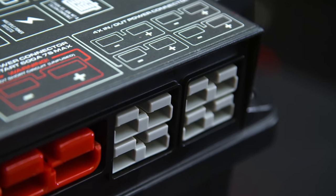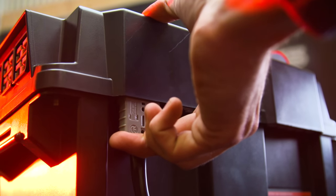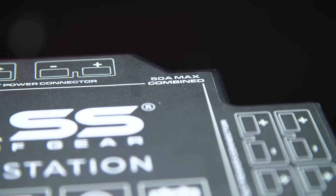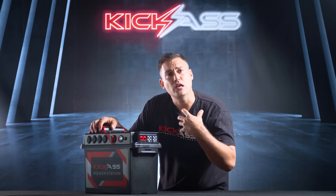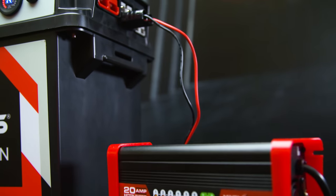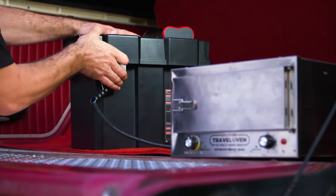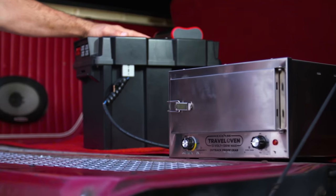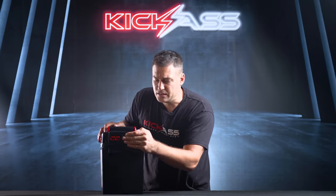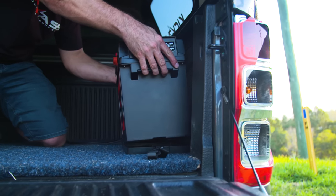You'll see four Anderson plugs on the side and another two on the back — six in total. These are all connected together and the sticker on top shows a combined 50 amps. They can be used as either inputs or outputs: you can plug your AC charger in for charging the power station, or plug in things like our Kick-Ass travel oven. Four on the side for easy access and two on the back so you can push the unit up against a wall or canopy.